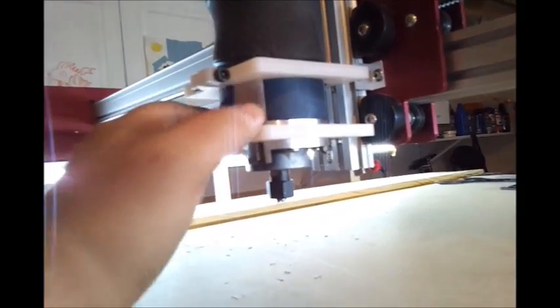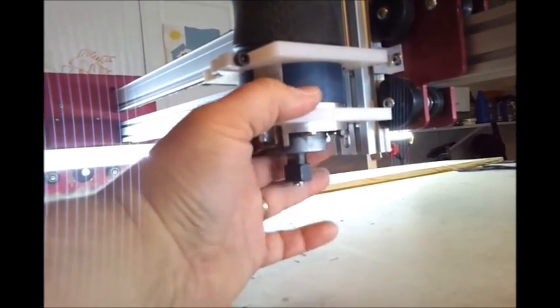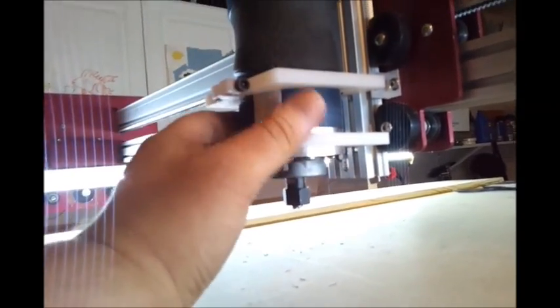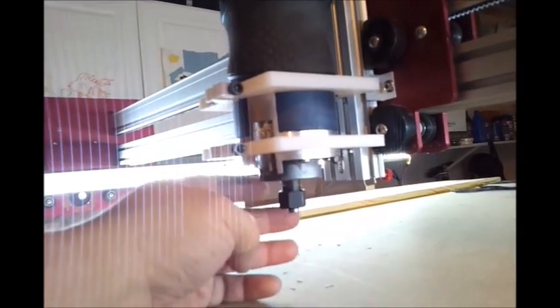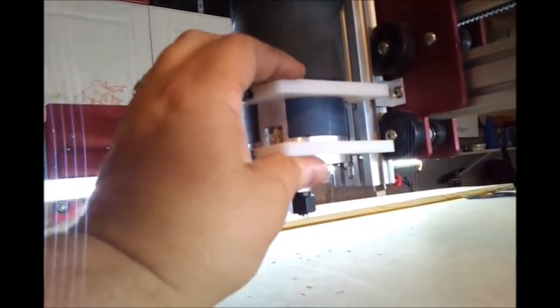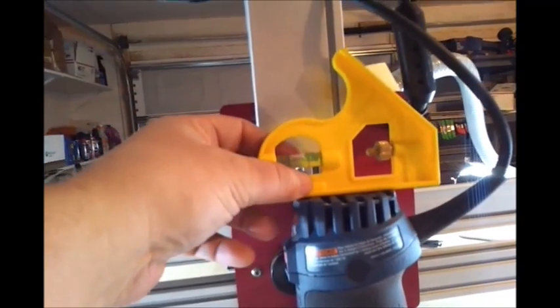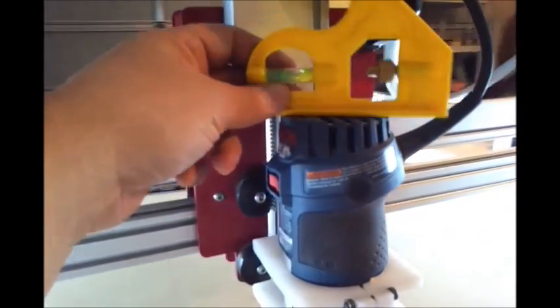I thought about putting spacers in between here, but I don't think it needs it. The vacuum boot is going to go on the bottom. After putting this all on, it's so stiff — I might just put a spacer in here but it really doesn't need it. It's so stiff it turned out really well. My main concern was making sure my router was level.